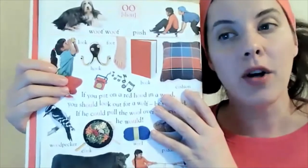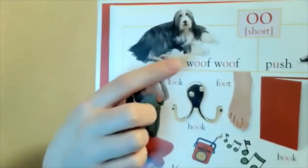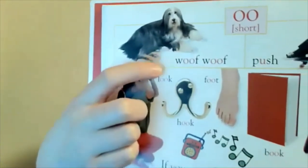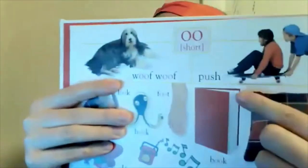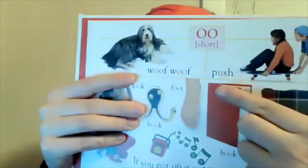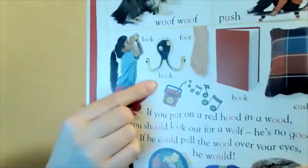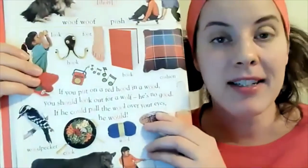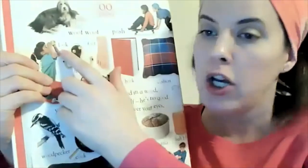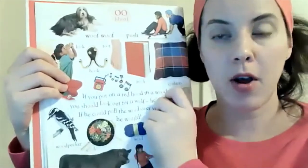So let's take a look at some words. Here is a dog going 'woof,' and in that case it is two O's together. Over here, this girl is getting up on a skateboard — 'push.' And here we have 'look,' 'hook,' 'foot,' and 'book' — those are all made by a double O.